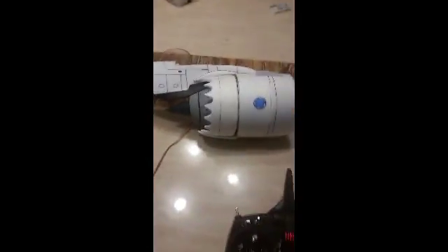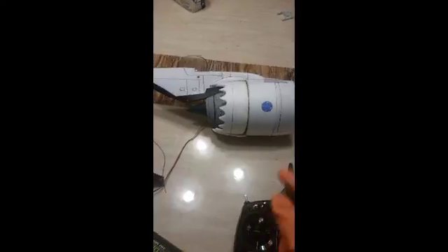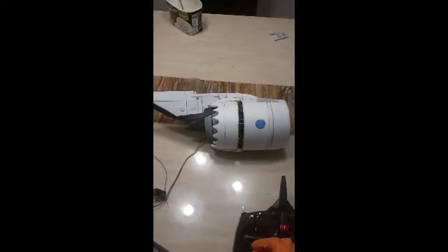This thruster will be my first one. If it doesn't work, you won't see it on the airplane; if it does work, you'll see it on the airplane. You guys take care and enjoy it.